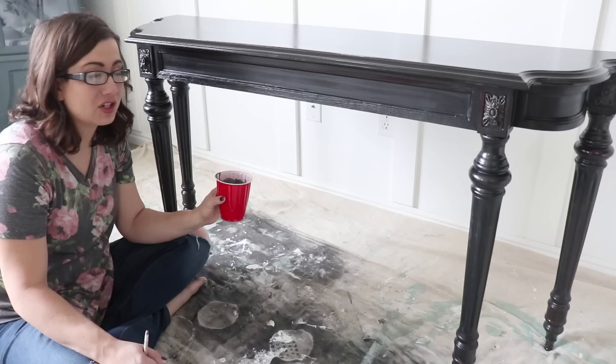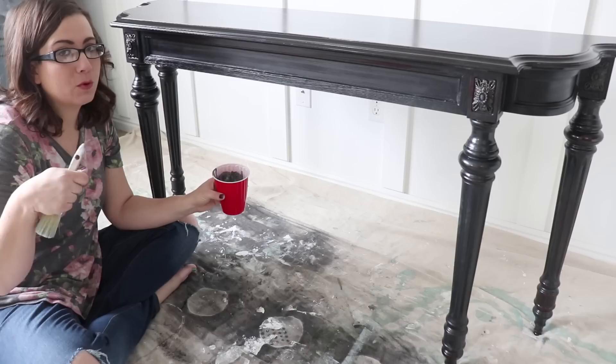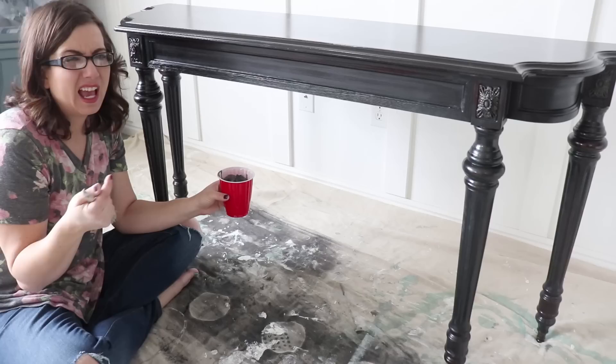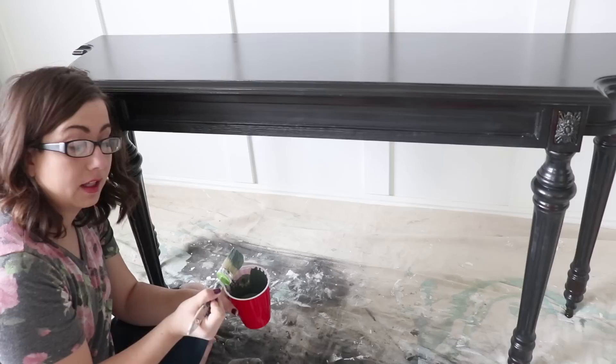I used a fork to mix it up. I also have an immersion blender that I use for bigger projects, but this is just a sample amount of paint. When I'm mixing up a small amount, usually a fork will mix it in well enough. If you're really concerned about consistency, I suggest getting an immersion blender — you can pick one up on Amazon. I'll have Zeb throw a link below to the one that we use. I think it's like under 20 bucks, and if you have Prime, you have free shipping.